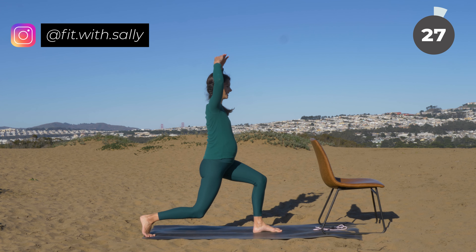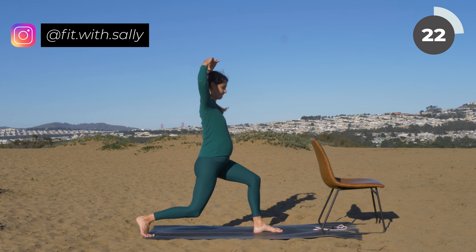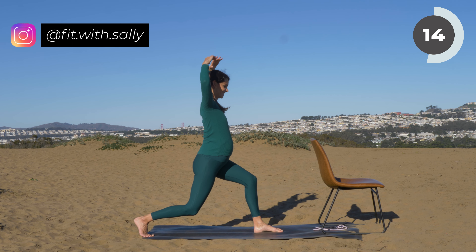Beautiful — come into lunge position. Bring your arms up to the sky and let's do our pelvic tilts. Tilt back and forward, back and forward. If this is too intense, come a bit higher. If this is not intense enough, come lower, but make sure that you're not dropping your knee completely.